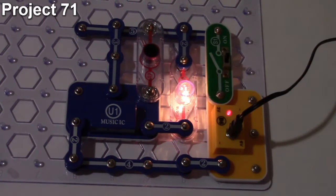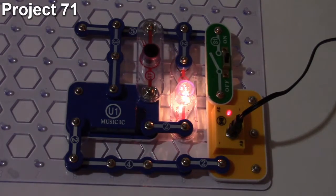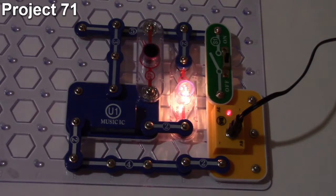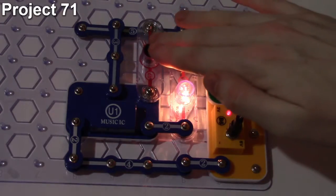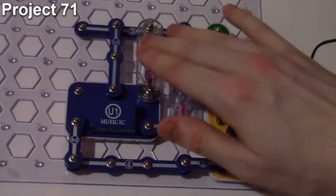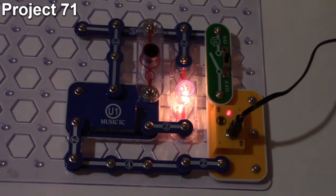When turned on, the light automatically comes on and pulsates with the music from the music IC. As long as light hits the photo resistor, the music IC loops continuously and never turns off. Covering the photo resistor turns the light out; uncovering it brings the light back on. Covering the photo resistor only triggers the music IC on and off — it doesn't change the intensity of the lamp.